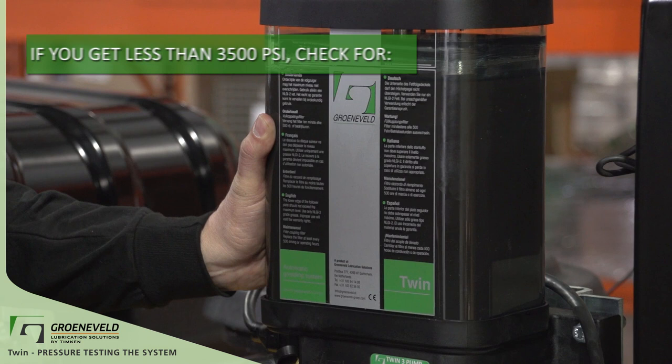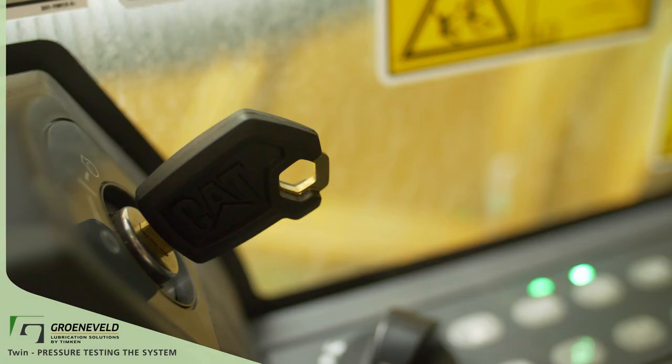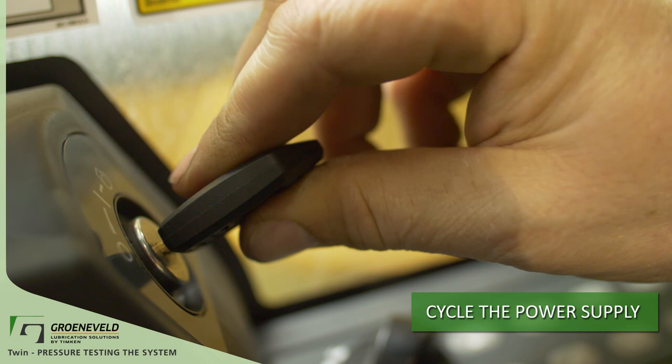If you're getting any less than 3500 PSI, investigate the pump to see if this is the result of either worn pistons or air in the pump. Cycle the power supply now, turning the key off for 30 seconds and then turning it back on.